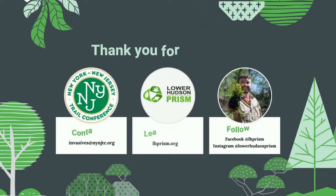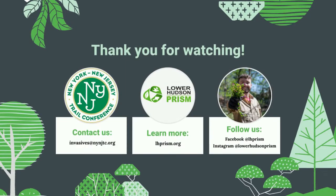Thanks for watching! If you have any questions or comments about this ecoquest or about our work, email us at invasives@nynjtc.org or visit the Lower Hudson Partnership for Regional Invasive Species Management website at lhprism.org.